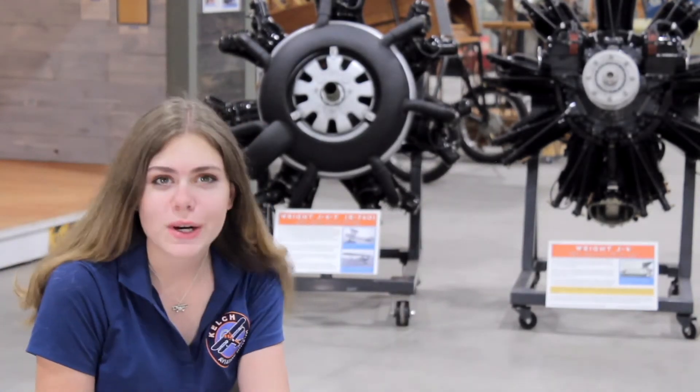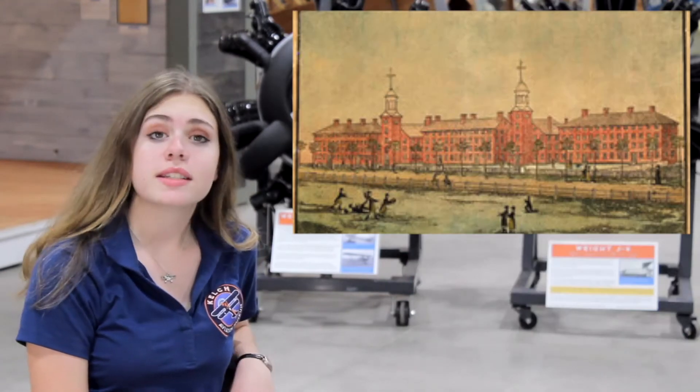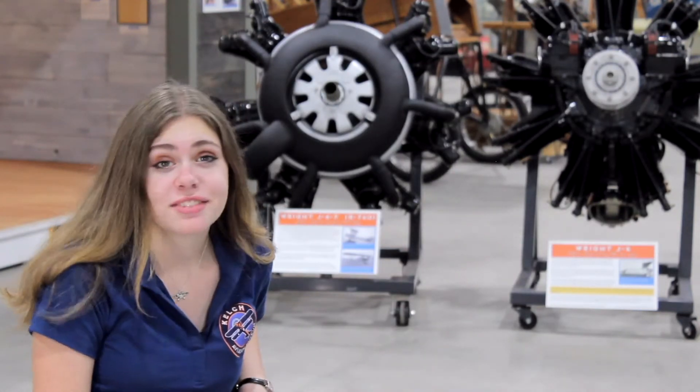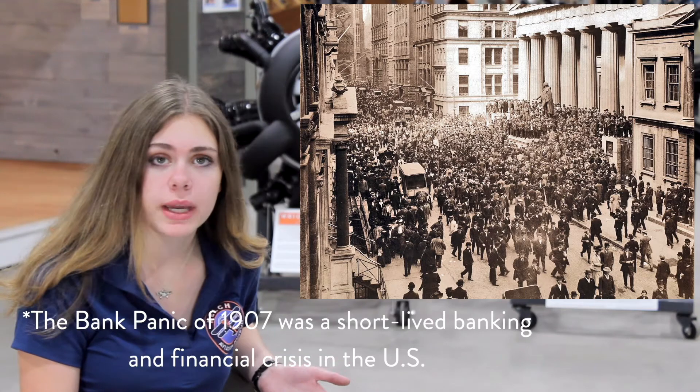It all started with a man named Charles Lawrence. He was born September 30, 1882. Charles went to Yale University where he studied aeronautical engineering. After that, he joined an automotive firm, but that got shut down after the Panic of 1907.